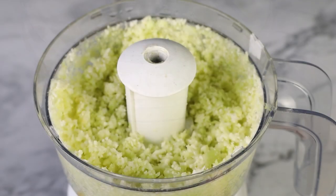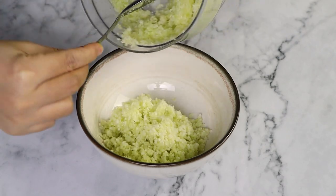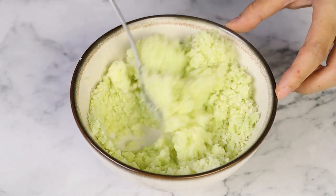You do wanna start out with raw cauliflower because otherwise, if you use cooked cauliflower, you'll just have cauliflower puree and that just won't work to make these crusts. I'm just gonna transfer this out of the food processor into a microwave-safe bowl and then microwave it for about three minutes, stir, and then for about a minute or two. We do this to steam or cook the cauliflower after it's been chopped.